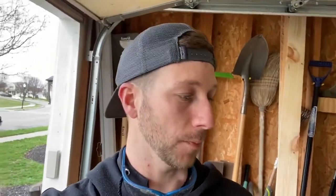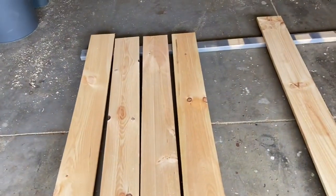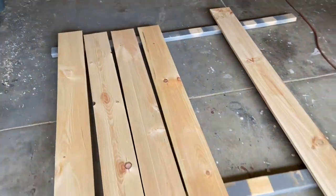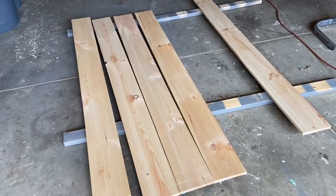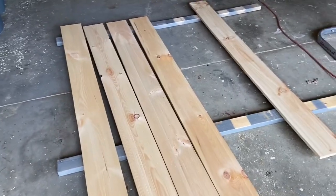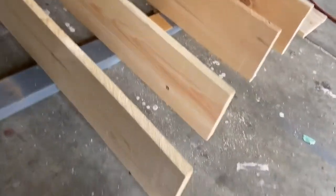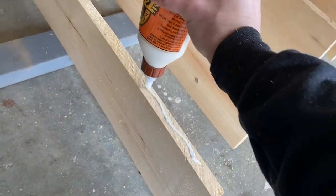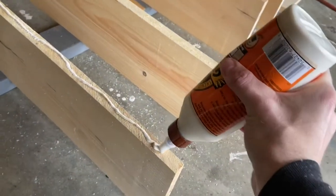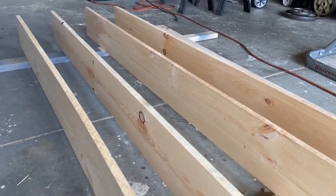We've got five one-by-eights that are 84 inches long, and what we're gonna do is combine these pieces together to make the base of our door. I've got the pieces stood up, so I'm just gonna come through and add some wood glue to give some stability, going all the way down these lines to connect them before I use my pipe clamps to join them all together.